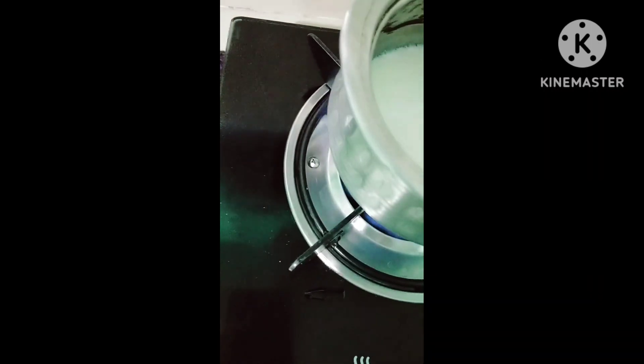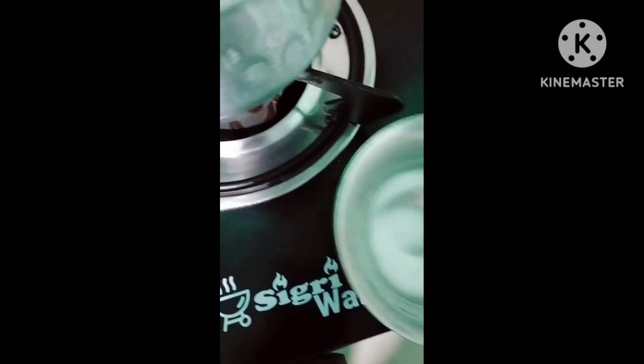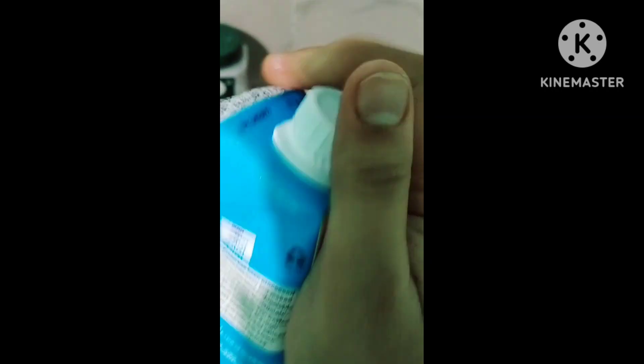I am going to add sugar-free powder and add hot chocolate. I am going to add sugar-free powder and add hot chocolate. I am going to add fresh cream.